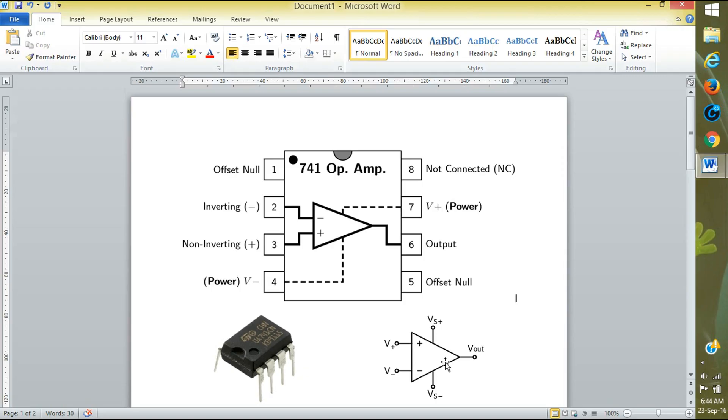Here is the circuit diagram. Plus VCC is the third pin, minus V is the second pin for inverting, and V-out is the sixth pin. Plus VS is the seventh pin and minus VS is the fourth pin. Now I will show you how to do it in Multisim.